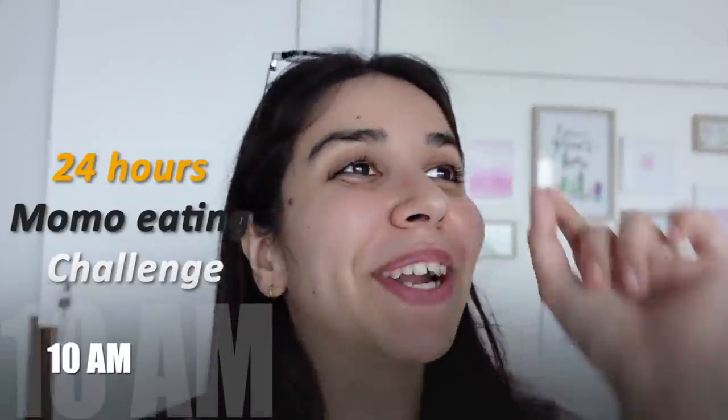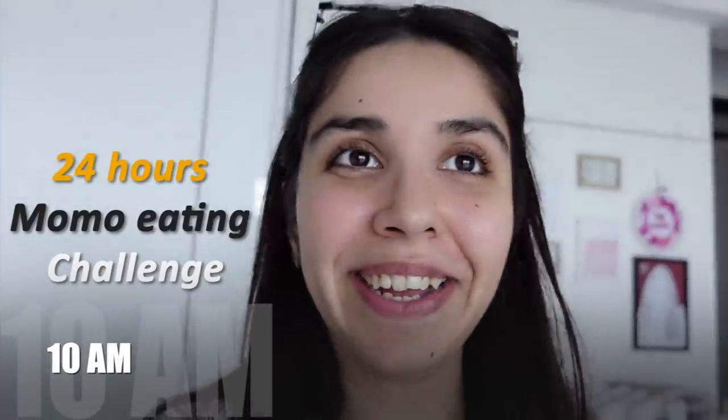Hi! Today we will do a 24-hour momo eating challenge. I was thinking of doing this a lot of times but momos are difficult to make at home and I didn't eat food outside. So to start the day I have already ordered two plates of momos. Let's wait for it to come and then I will spill all the details.